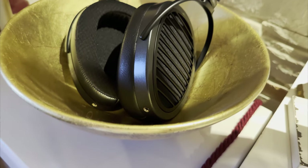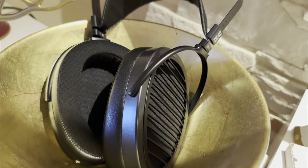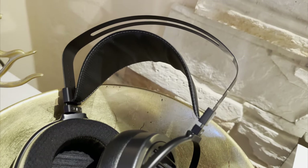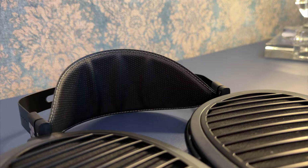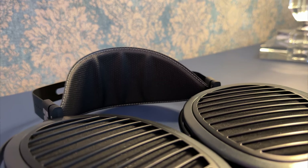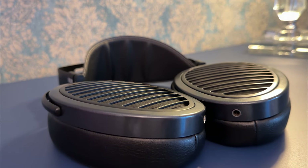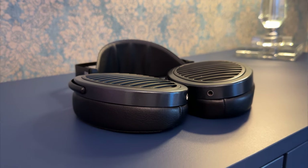What it may lack in soundstage width, it more than makes up for in precise imaging. It's very nice, with lots of placement for sounds to occupy. In most songs, it gives you an impression of a real, three-dimensional experience. If anything, the imaging would be the one real standout of this headphone. It can also handle large-scale music extraordinarily well — it might not sound that wide, but it does sound big, especially in the vertical sense. It tends to stretch things to a great extent, probably because of the driver's shape, which is a pretty tall rectangle.